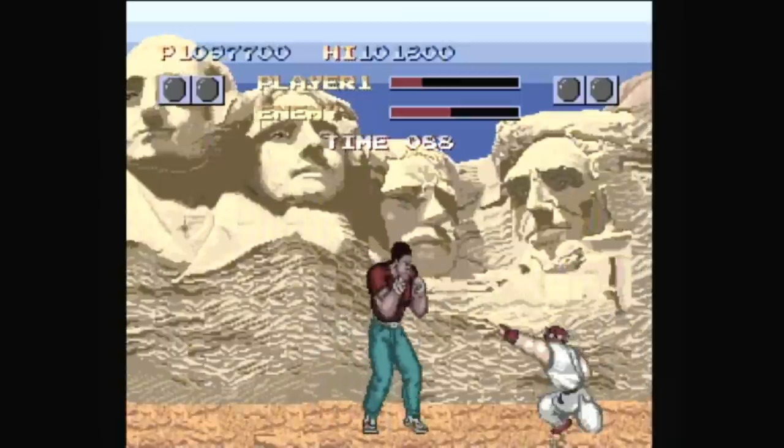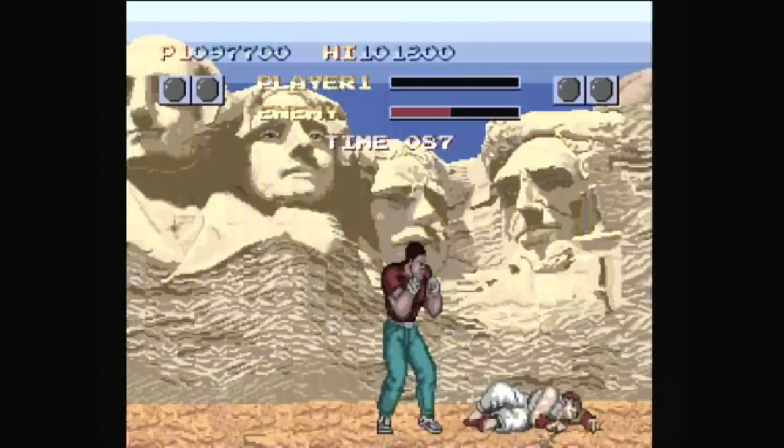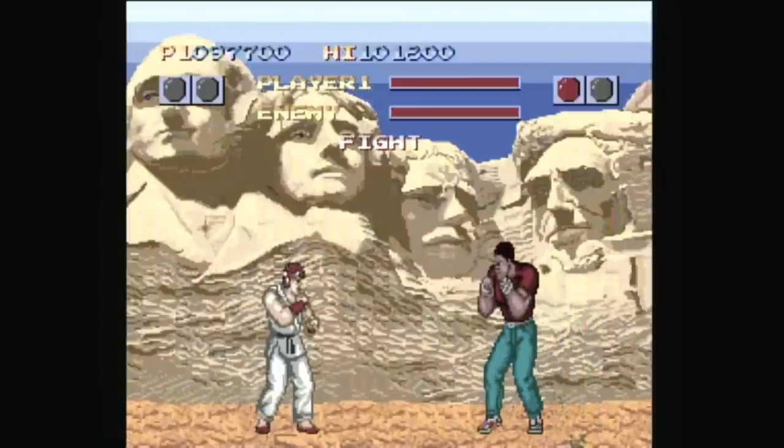Sadly, I think one of the few redeeming qualities of this game — this port especially — is making fun of it. With a red-haired Ryu in front of Mount Rushmore for the cover art, I guess that's pretty much to be expected. If you're morbidly curious about the origins of the Street Fighter franchise, check out the arcade original on Capcom Classics Collection Volume 2. But when you come across this version on the Wii's Virtual Console, I'd save those Wii points for a game that actually works.